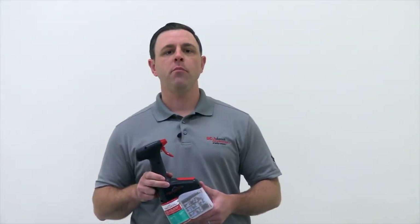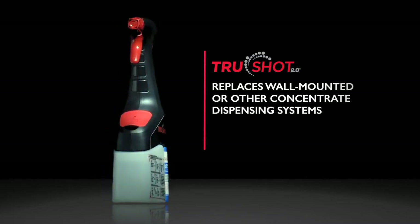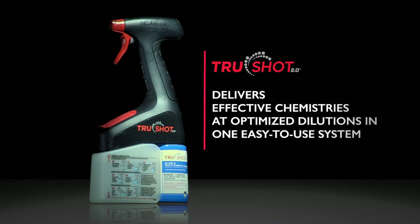TruShot 2.0 is a mobile dispensing system for hard surface care designed to simplify dilution dispensing. It replaces wall-mounted or other concentrate dispensing systems and has the ease of an RTU product. TruShot 2.0 delivers effective chemistries at optimized dilutions in one easy-to-use system, saving time on training and on the job.